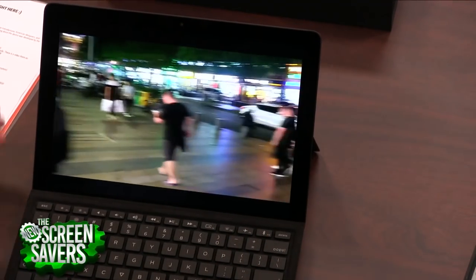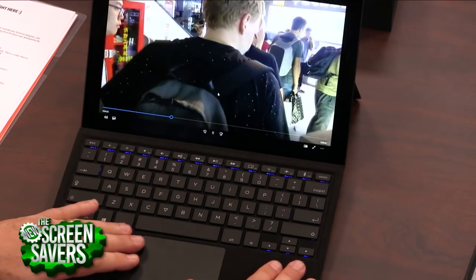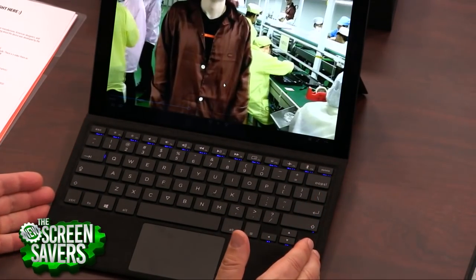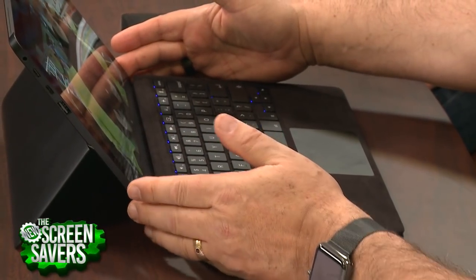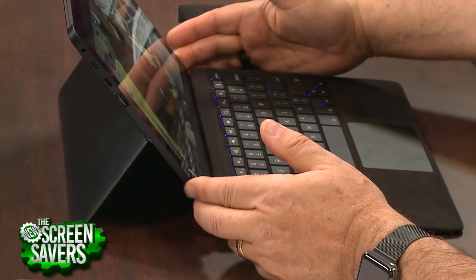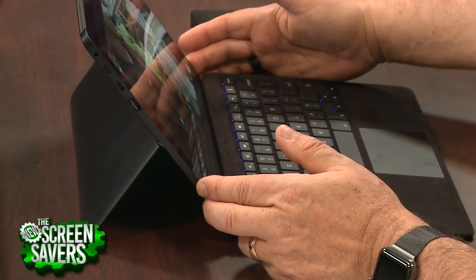I have to say, this is even a luxury because of the Alcantara on here — the backlit keyboard gives a very luxurious feel. Yeah, a little bit heavier, but I don't mind a little extra poundage, a little extra thickness for better battery life. And that's going to make a big difference.